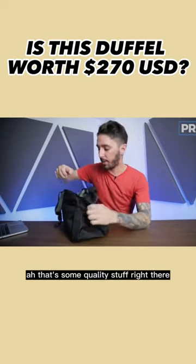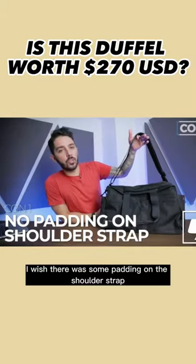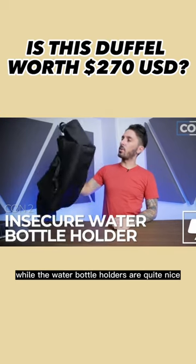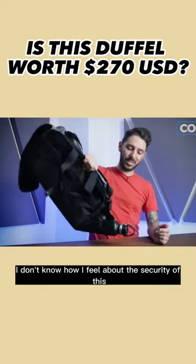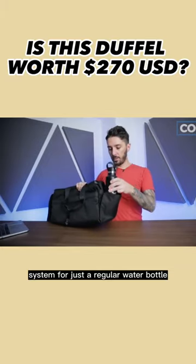I have some cons as well. Con number one: I wish there was some padding on the shoulder strap — it's wide, it's cozy, but I just want a little bit more. Con number two: while the water bottle holders are quite nice if you carry two water bottles, if you're just carrying a regular water bottle, I don't know how I feel about the security of it. It might not be the most secure system for just a regular water bottle.